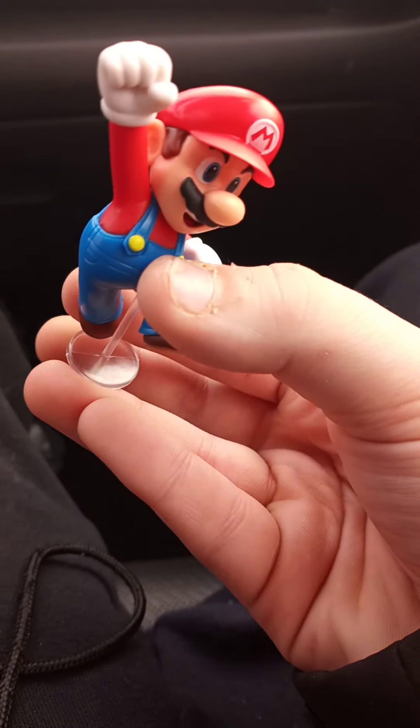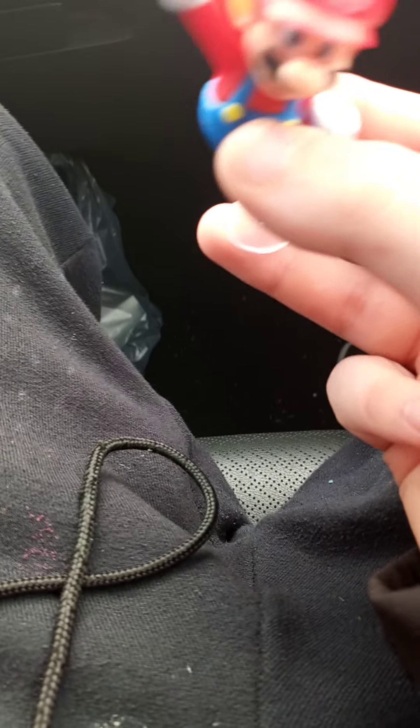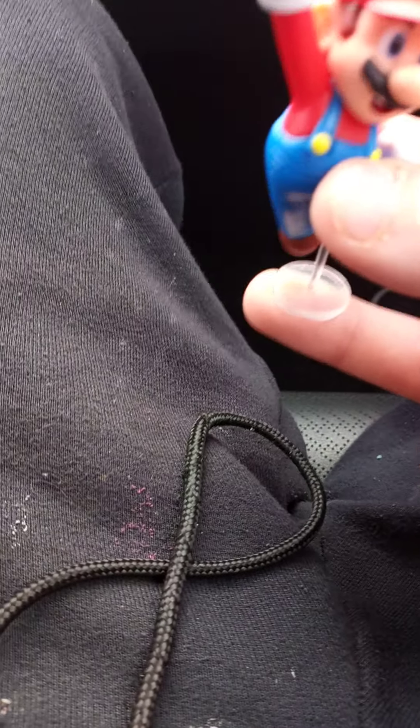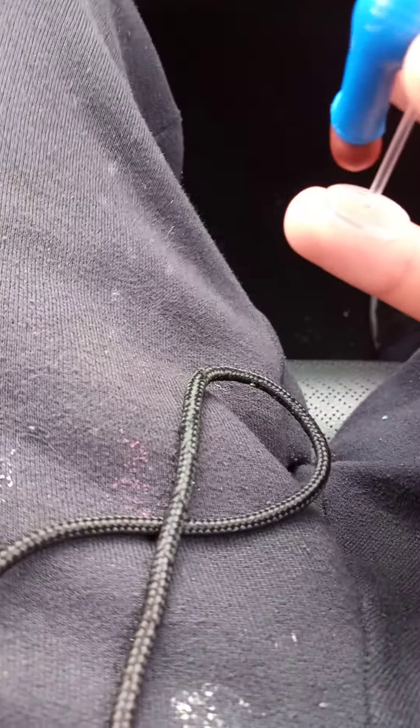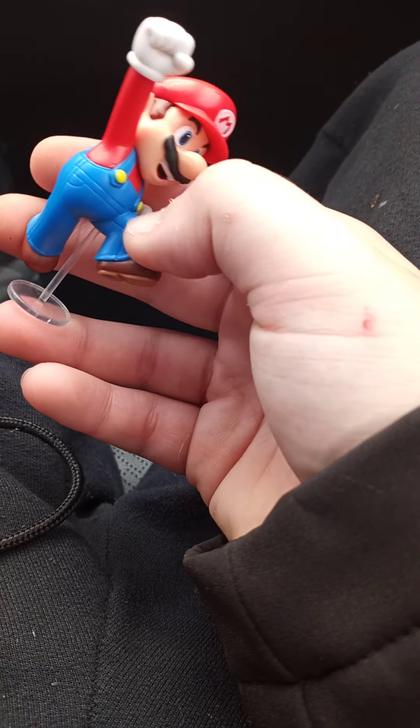This is a new figure. It took them — since 2013 I believe — this long to make minifigures, and specifically this long to make a Jumping Mario. Are they gonna make a Jumping Luigi? I don't think so.